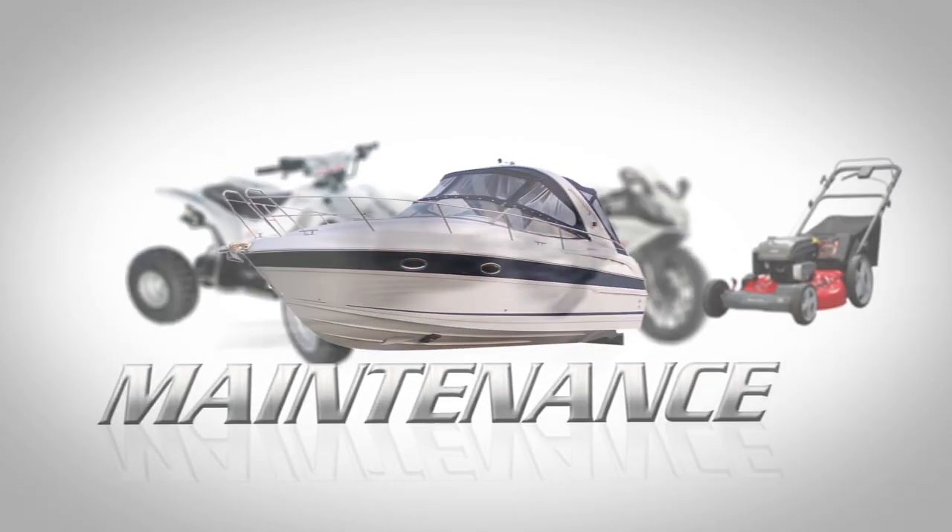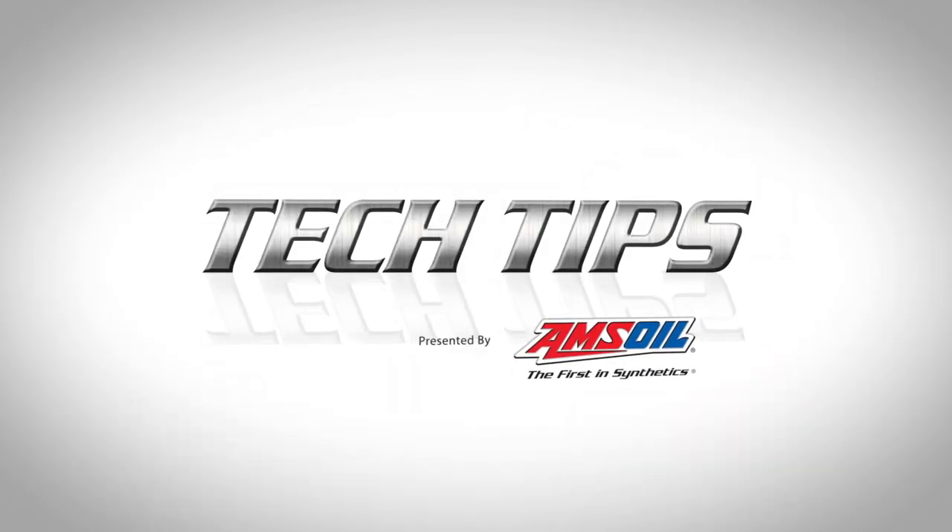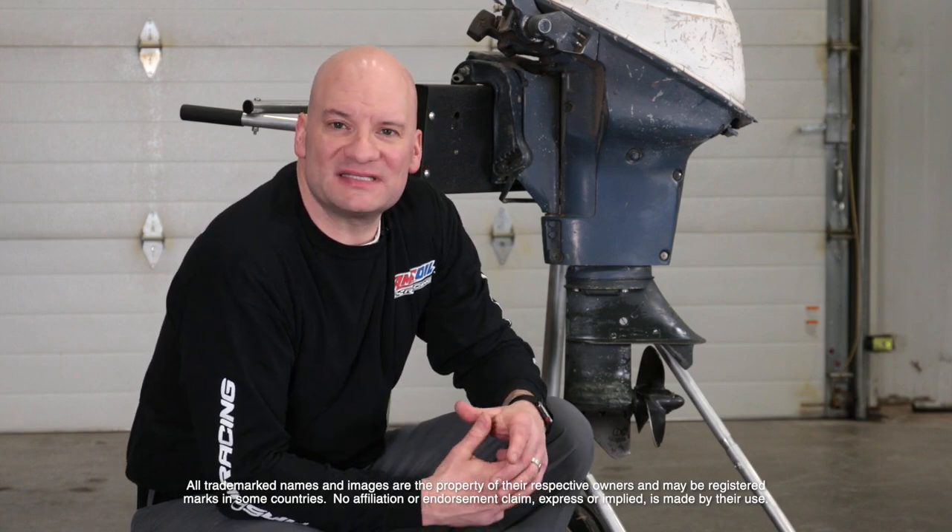Welcome to Tech Tips. Today we'll be changing the lower unit oil on an outboard motor. Changing oil in the lower unit isn't a difficult process, but it's extremely important. The process is the same whether it's a small outboard or a large inboard.